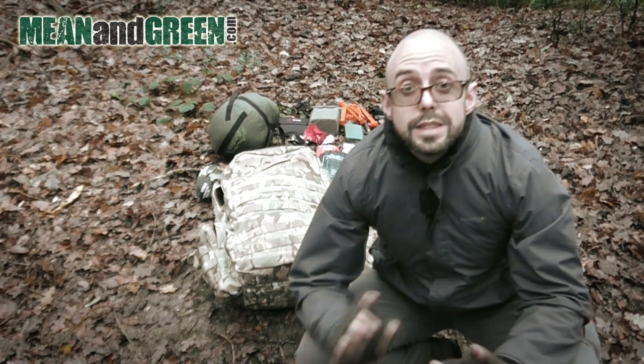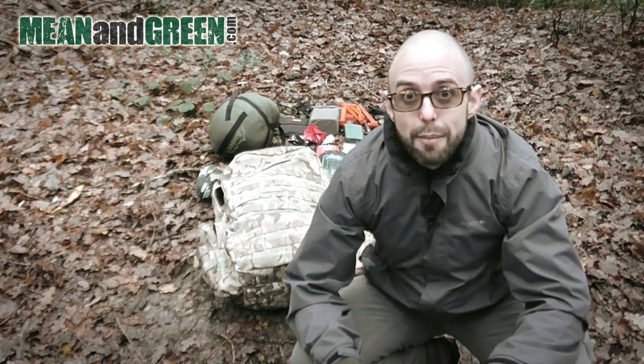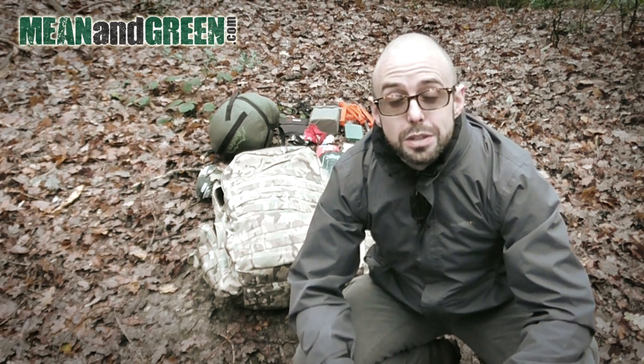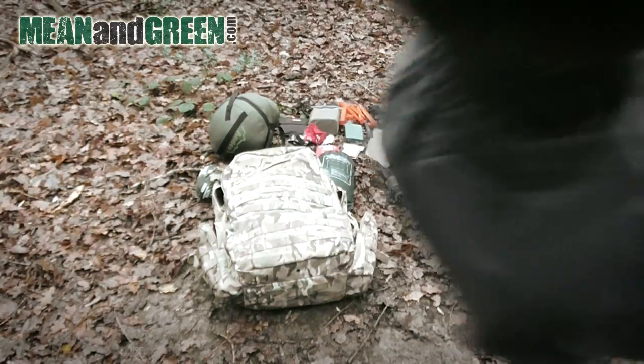Right, that is the pack unloaded. I was right — I don't have everything there — but it's a good selection, so I'll just talk you through what I've got because it's quite fun.